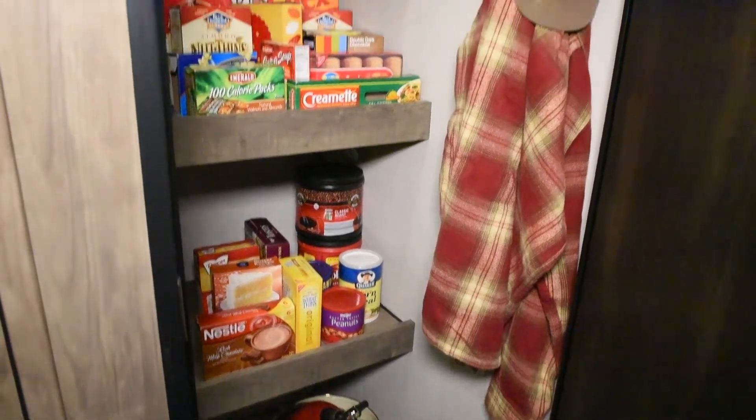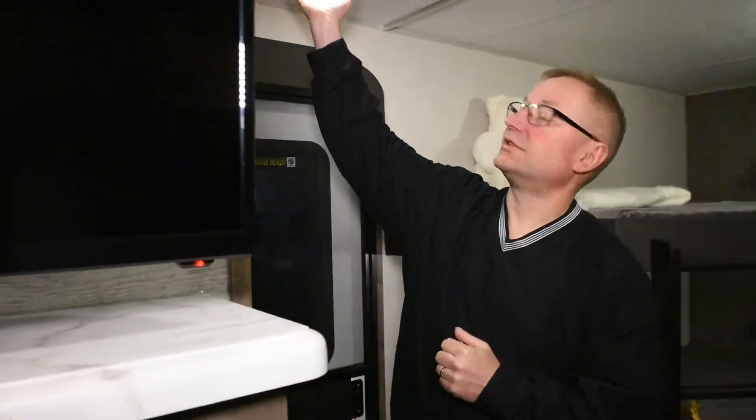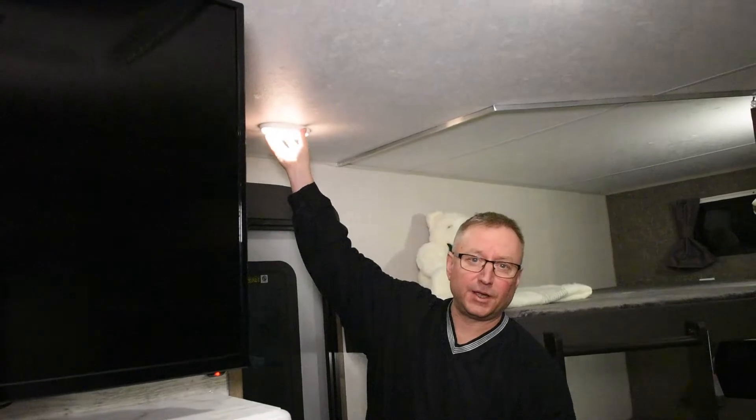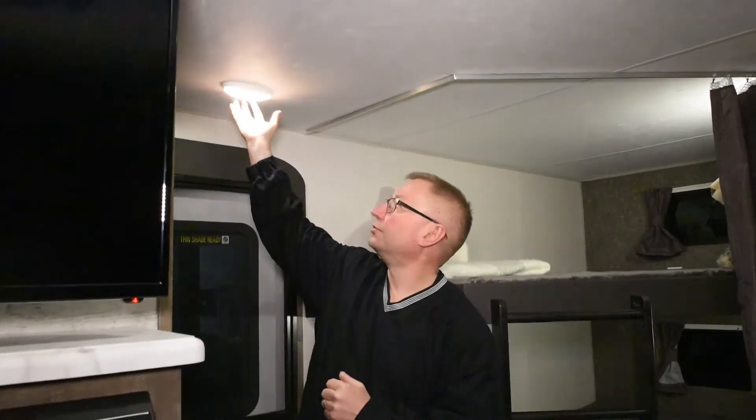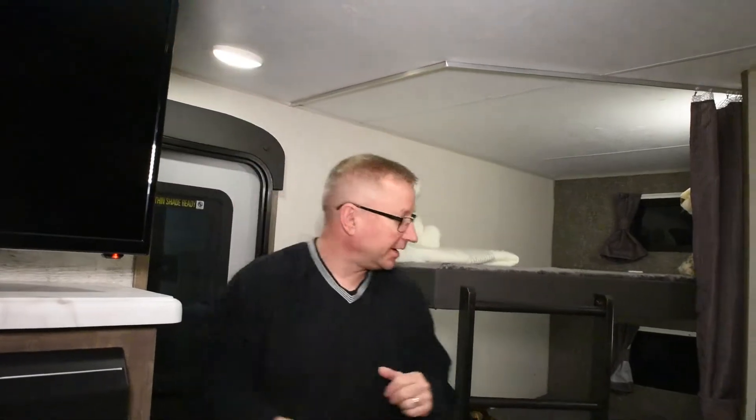This also has a motion sensor light up above, so you can set it so once you open the door you automatically get light on the inside. There's also a motion sensor light right here as you walk in the doorway, which again gives you light as you come in from the campfire late at night.